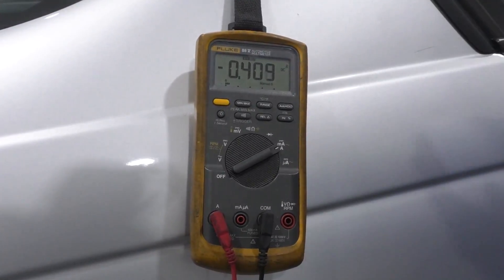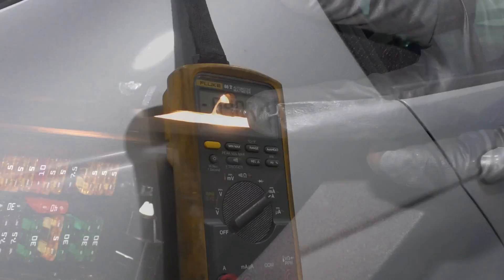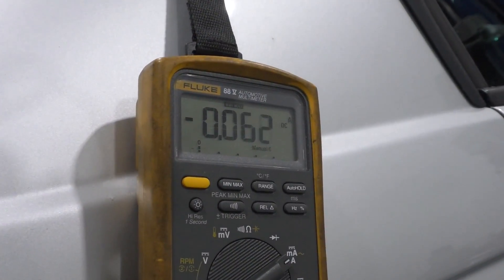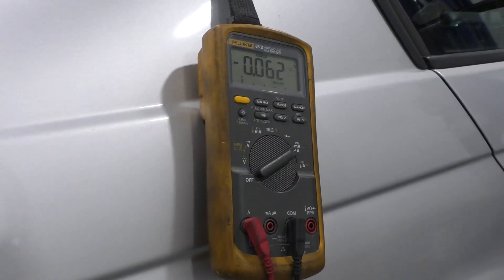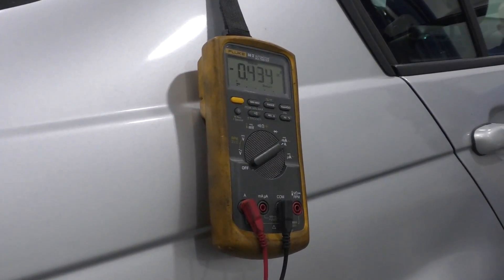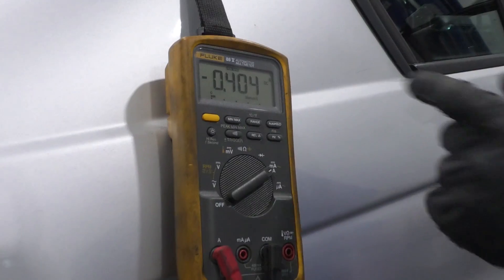Here's a good example of a light being left on. If you have the light on in the glove box and I go to turn it off — as you can see — the number went drastically down. If I let it up and turn the light back on, then it goes back up.